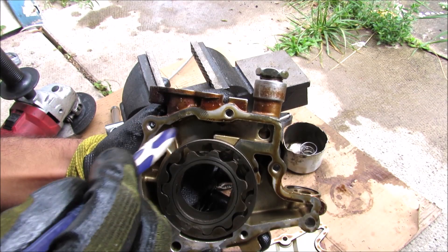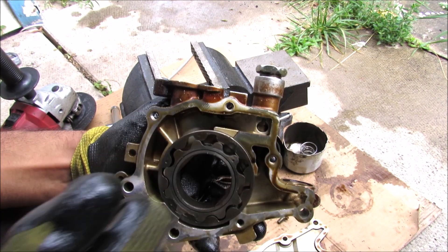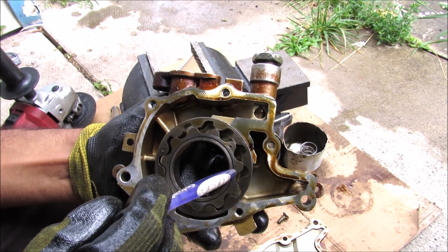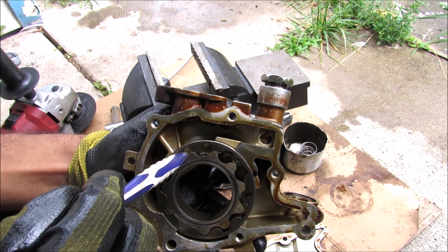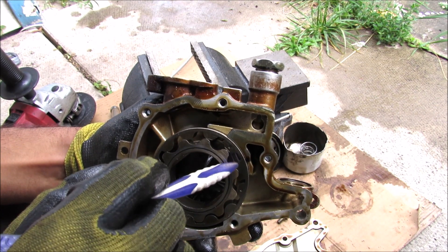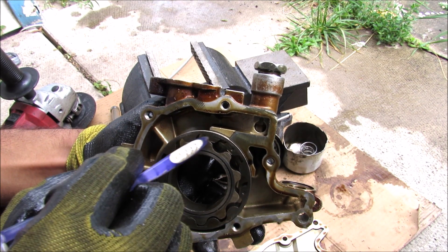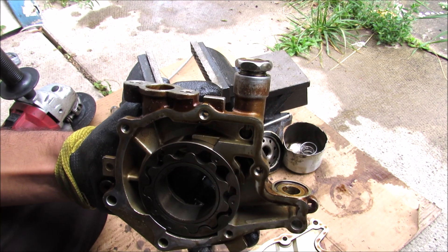This is where the oil comes from the pickup tube to the low-pressure side of the pump. We have two gears here with the internal gear having one less tooth than the external gear. On the inlet side, as this is turning, you can see that the gap is slowly increasing, and then on the outlet side you can see that the gap is slowly decreasing, which squeezes the oil between the teeth of the gear and pressurizes it, pushing it out to the outlet.